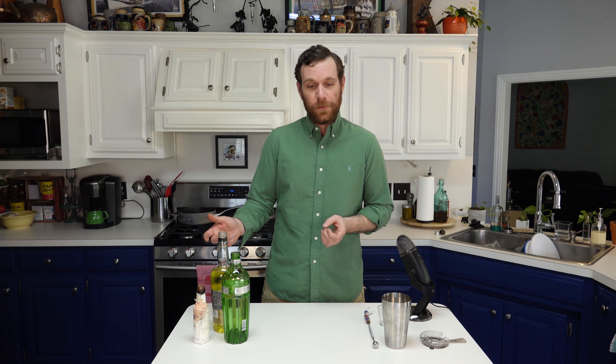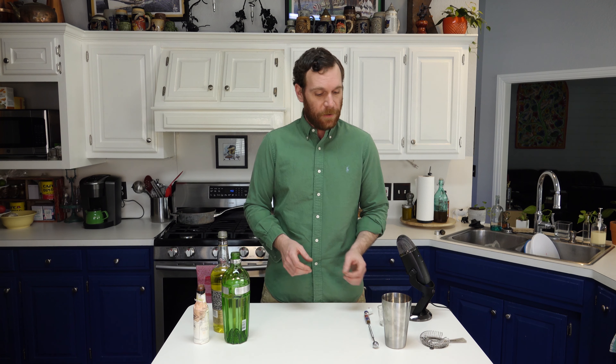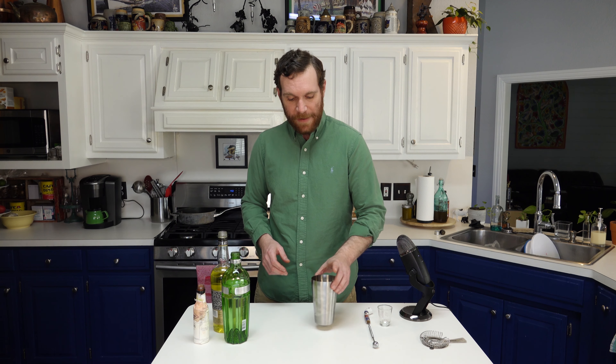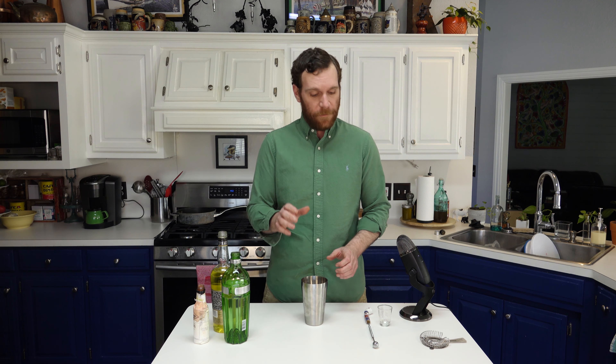I'm a gin guy, and as such I laid in plenty of that ahead of the quarantine. But after about four weeks of drinking martinis and gin and tonics, I wanted something a little different and I also wanted to use stuff I had on hand. I found this bottle of yellow chartreuse and started looking around for recipes. I found a classic cocktail that uses the two of these plus orange bitters that I really enjoy — it's called the Alaska. As the name implies, it's served chilled and it's got a refreshing, spirit-forward taste.